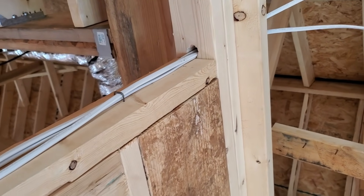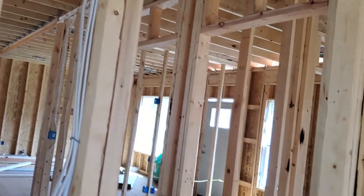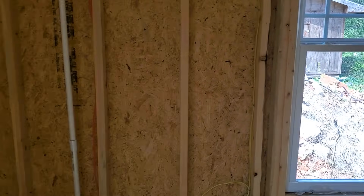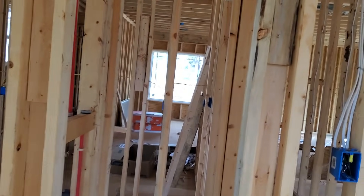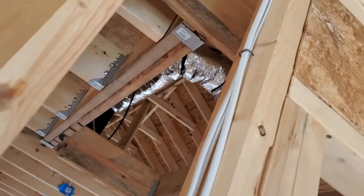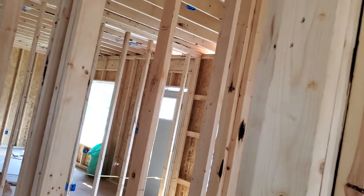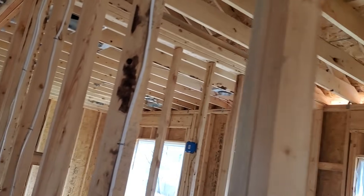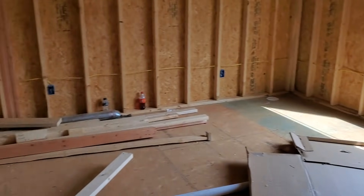Down here in Georgia we're under NEC 17, though we just transitioned to NEC 20. This house was permitted late last year, so it's governed by NEC 17. The max number of Romex going through every hole is four, but I typically cap them at three. I go through and check every penetration to make sure no more than three are going through.